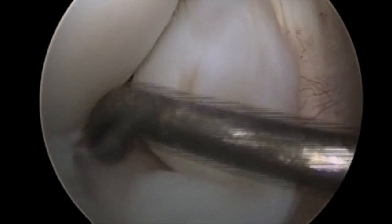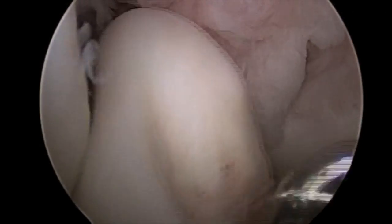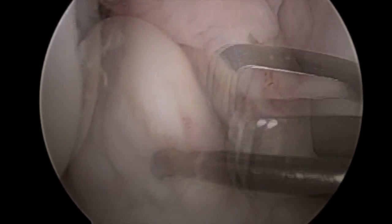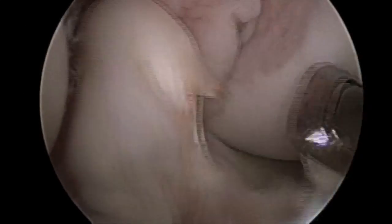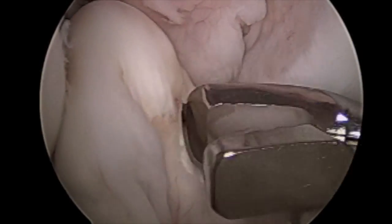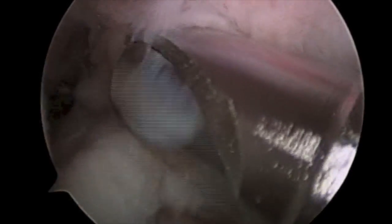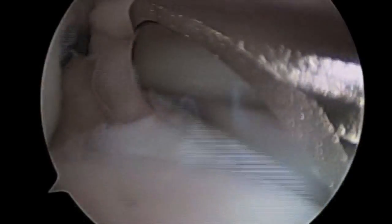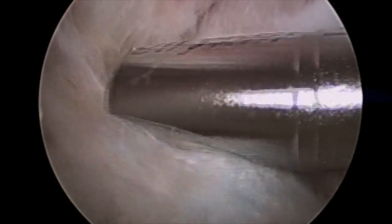Examination of the notch demonstrates a complete tear of the anterior cruciate ligament with a proximal rupture. An arthroscopic biter is introduced into the knee and utilized to resect the remaining anterior cruciate ligament stump. An arthroscopic shaver is also utilized to resect the remaining ACL stump to assist with footprint visualization and future tunnel placement.